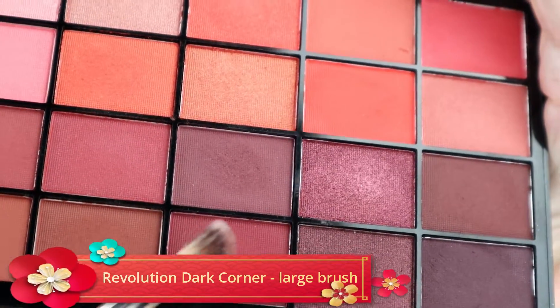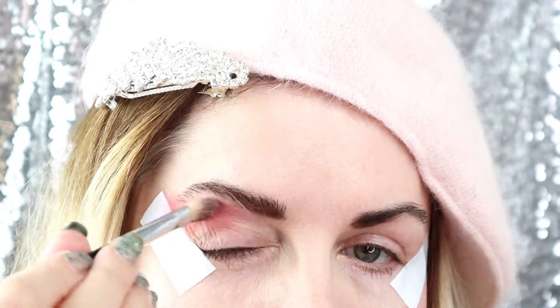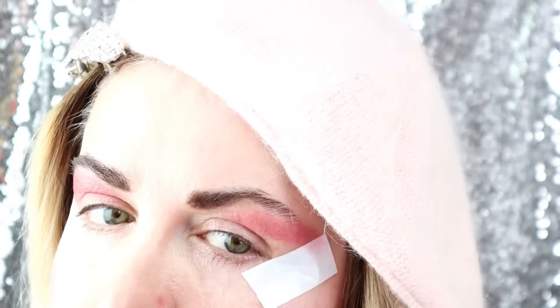So here we are, starting with the color called Dark Corner, which is a medium brown, using this large angled brush. And also with the same brush, we are going to apply the second color, which is darker, called Sleep, which is a very dark brown.